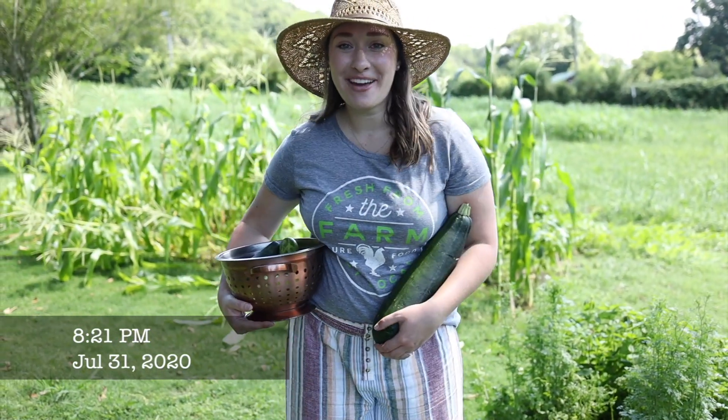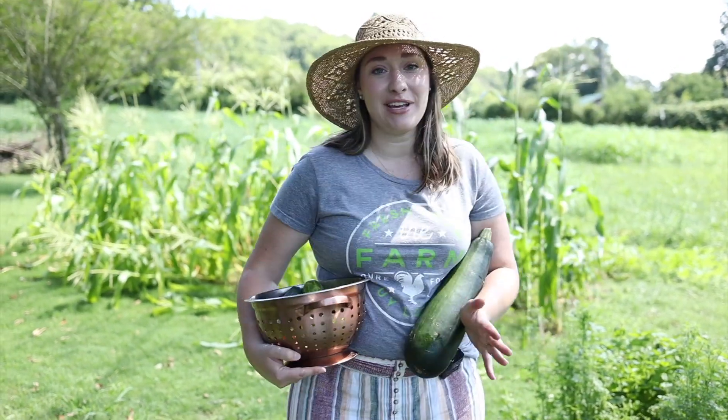Welcome back to my garden! I'm so excited to show you what I've created over the last few months. The last time you saw this place I was literally just trying to dig it up with a shovel.